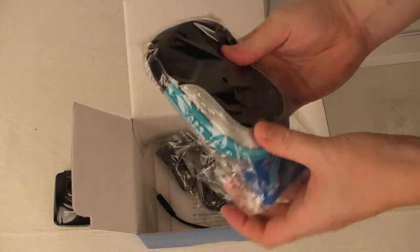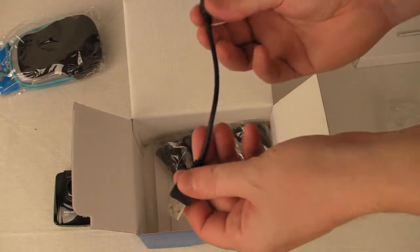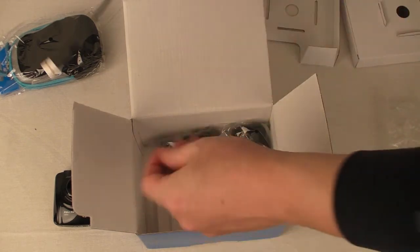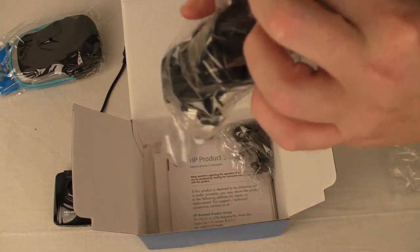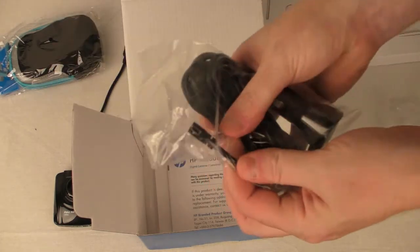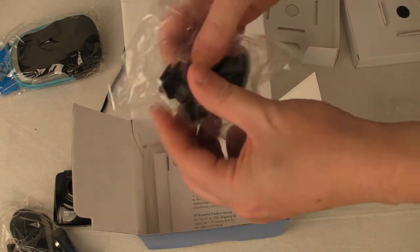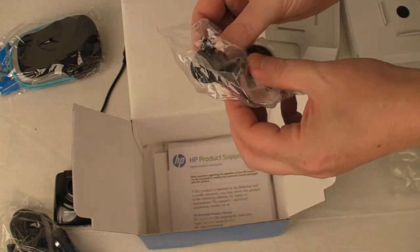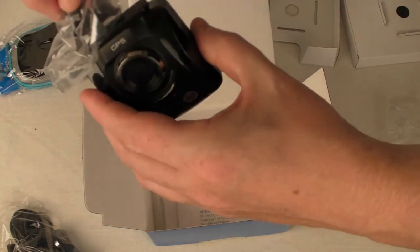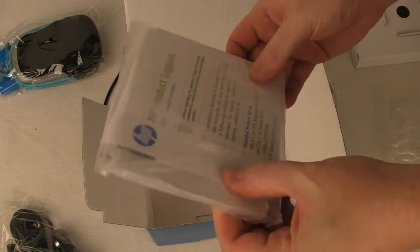We get a nice pouch to carry it in and keep it in to look after it. We get quite a short USB cable, which has been one of the criticisms, and there's a longer one here as well. There's the cigarette lighter adapter for your power, and a little suction adapter to attach to your camera — it looks like it just slots in. You also get a hefty instruction manual, which is a bit different, and a product CD.